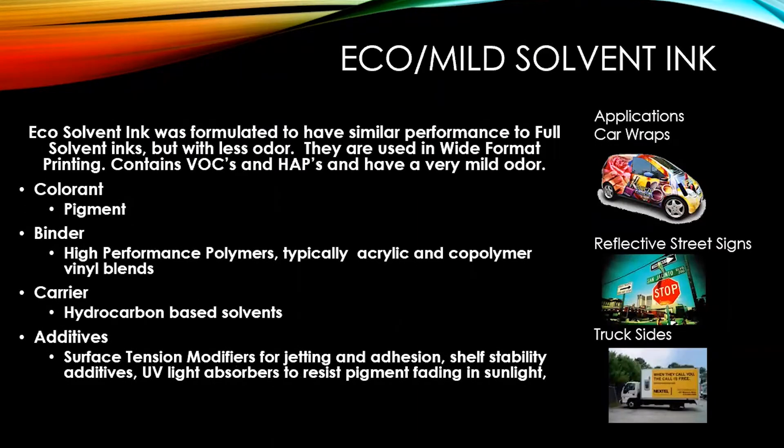Eco solvent ink was formulated to have similar performance to full solvent inks but with much less odor. They are used primarily in wide format printing. They do contain VOCs and HAPs but have a very mild odor. One mistake people make is thinking if you can't smell it it isn't there, but that's not really true for eco solvent inks.